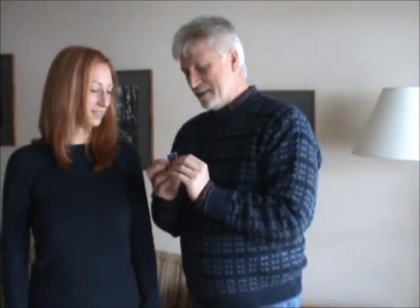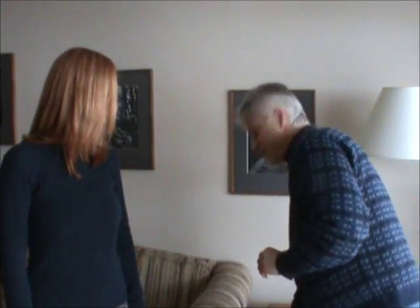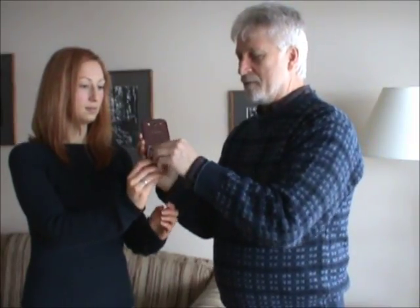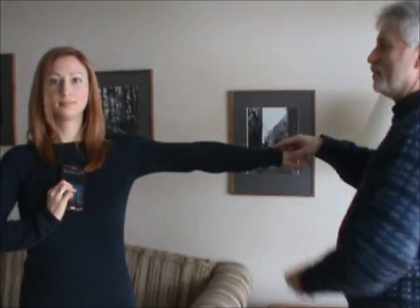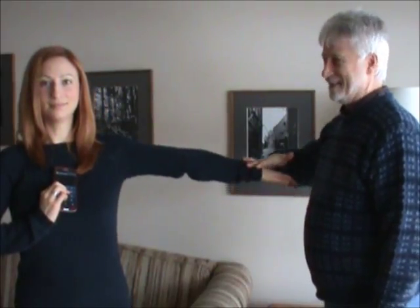What we have here is this sticker — I might include a closer shot, but this is the sticker. This is called Selgar. Normally the sticker would be glued to the back of the phone. So we'll just put it over there, put the arm out — resist. Easy to resist.